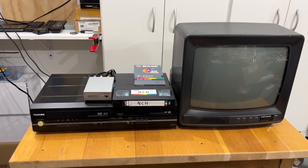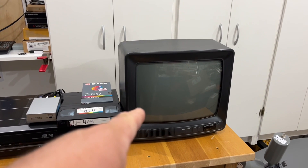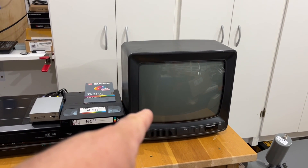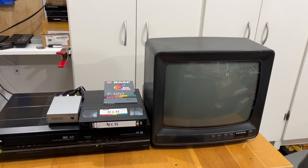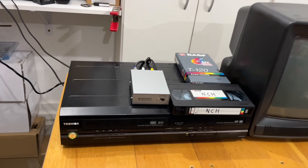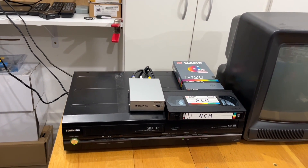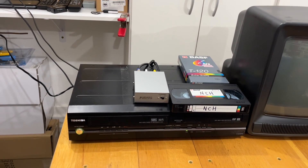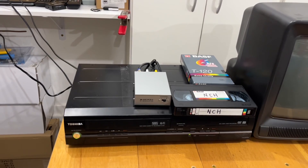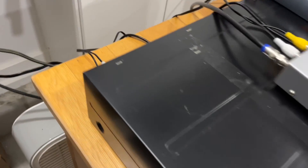To demonstrate this modulator, I have a VCR set up here and a nice old CRT analog television that only has coaxial input — no RCA AV inputs on this TV at all. You might be thinking, well, a VCR can always play to channel 3 or 4 through the coaxial output, but this VCR is actually unusual because it does not have a built-in modulator. That's why I chose it for this demonstration.